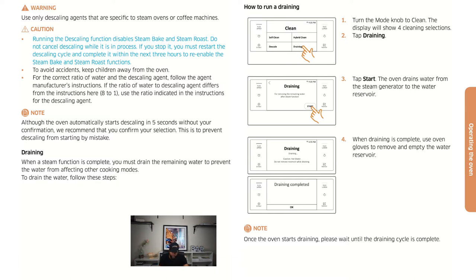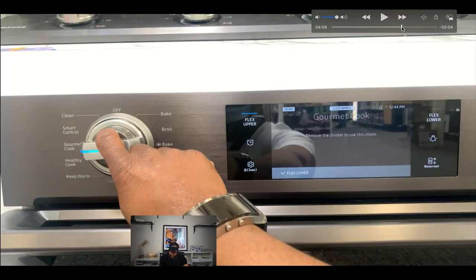That covers the functions and features of this Samsung unit — it's really loaded. There's a lot you can do, and we're going to help you understand how to use your oven. We'll dive into the next section momentarily.